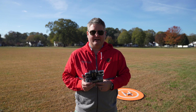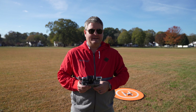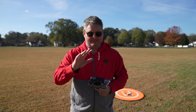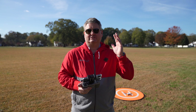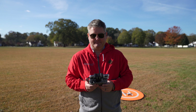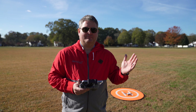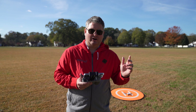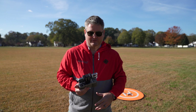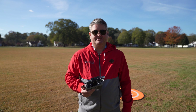Hey y'all, IrixGuy here. This is another video I filmed first day in the field with the DJI Mini 2. At the time of filming I haven't looked at any of this video that's been downloaded. From an ease of use perspective everything's been flawless. All I did before I went to the field today is charge the remote, charge the DJI Mini 2, and update the firmware. In the field, fired everything up, no hiccups.